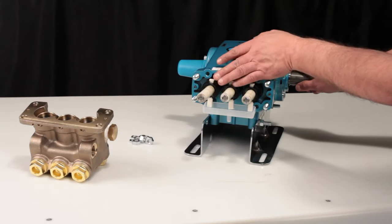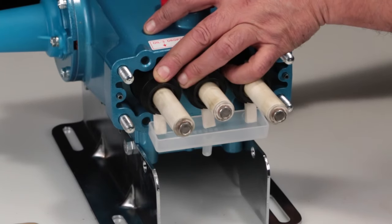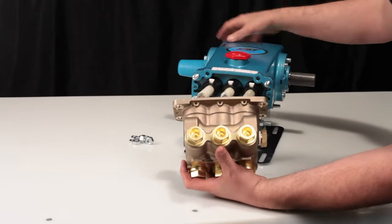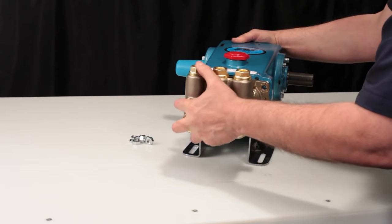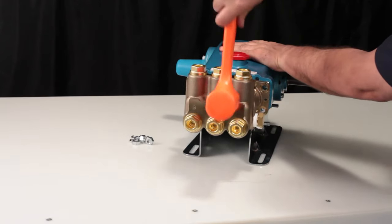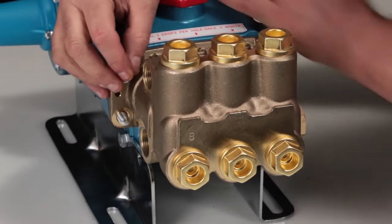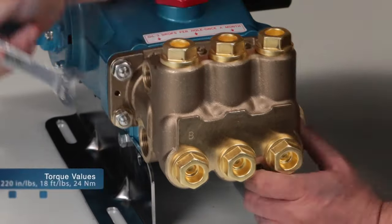Before reinstalling the manifold, rotate the crankshaft so the outside two plungers are even at the furthest distance from the crankcase. Install the manifold by hand, ensuring even alignment. Finish installing using a rubber hammer to ensure the manifold is flush to the crankcase surface. Install the four lock washers and hex nuts, tighten using a 17mm wrench, and torque to specification.